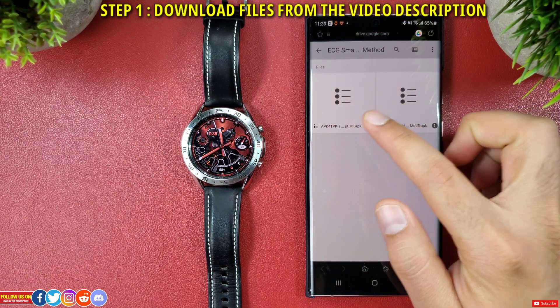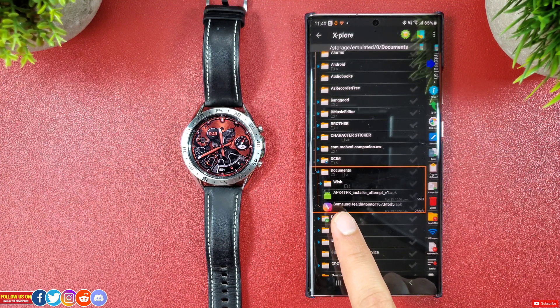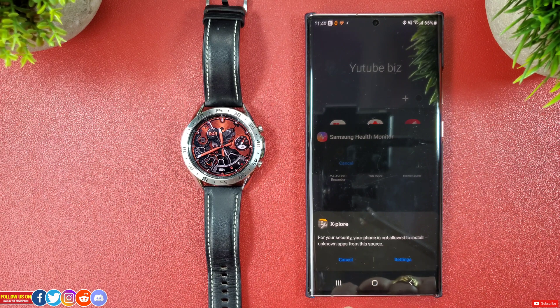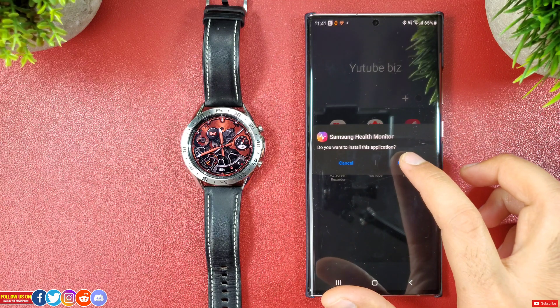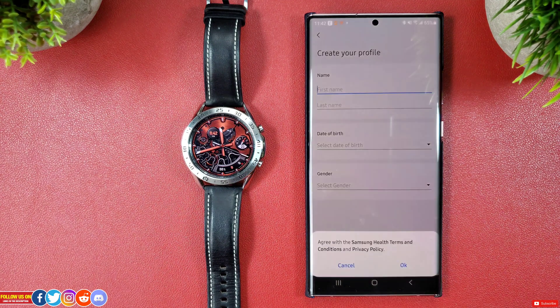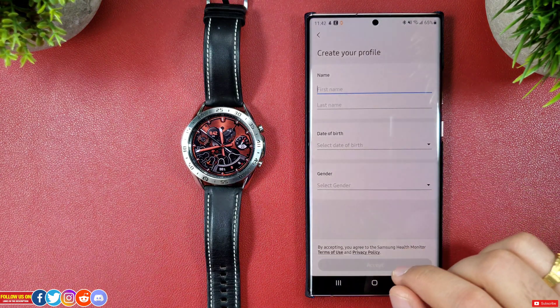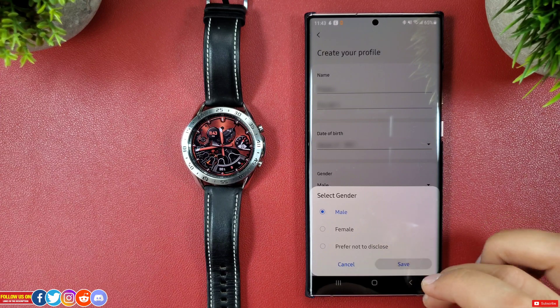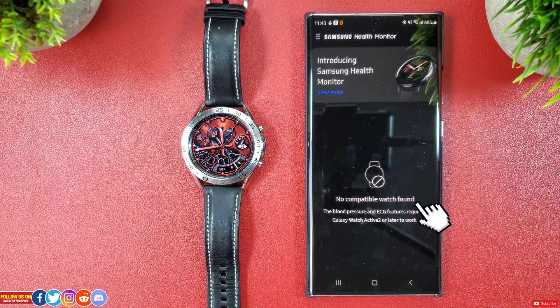To start, head down to the video description and download the two files from the first link. Once downloaded, start installing the file named Samsung Health Monitor mod5.apk. You'll get a popup that your phone is not allowed to install unknown apps, so head into settings and turn on allow installation from unknown sources, then go ahead and hit install. Once installed, open the app and click continue without a watch, agree with all the terms and conditions, allow all the needed options, and create your profile. Upon completion, the Samsung Health Monitor will start with a no compatible watch found notice.